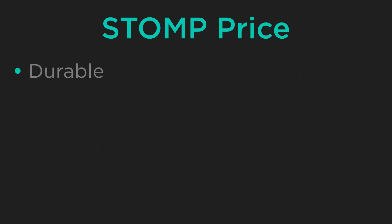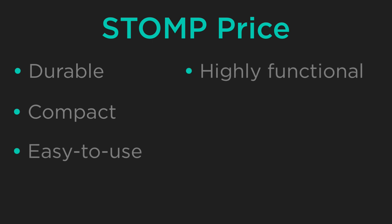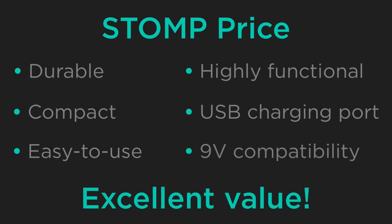The stomp is durable, compact, easy to use, and highly functional. These qualities combined with the stomp's USB charging port and 9-volt compatibility make the stomp's list price an excellent value.